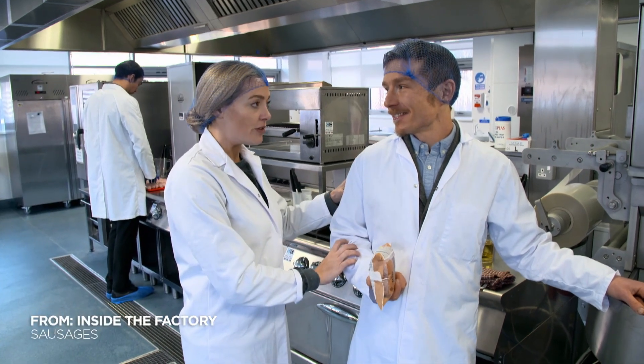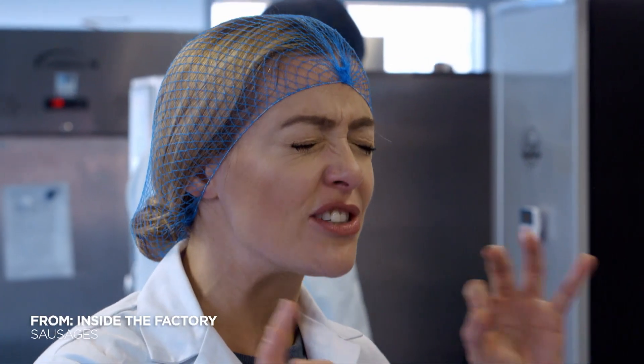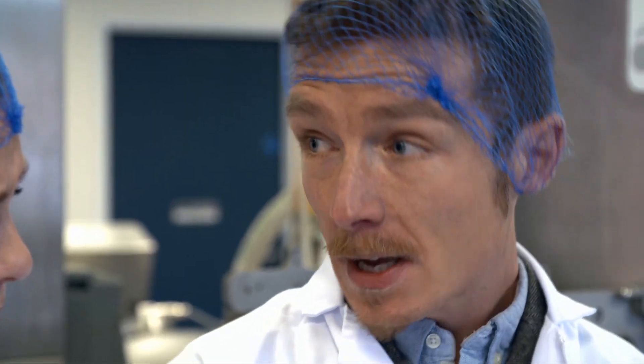Dr Stu, how do you cook the perfect sausage? Very good question. We're going to put them to the test.